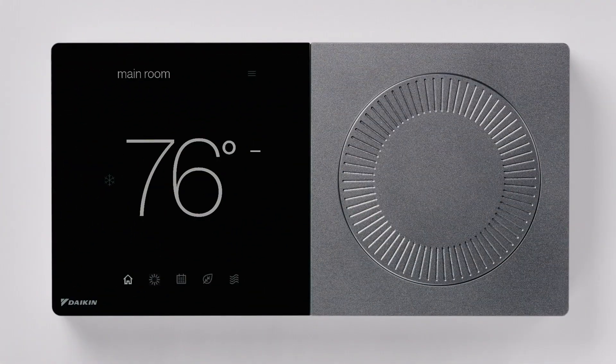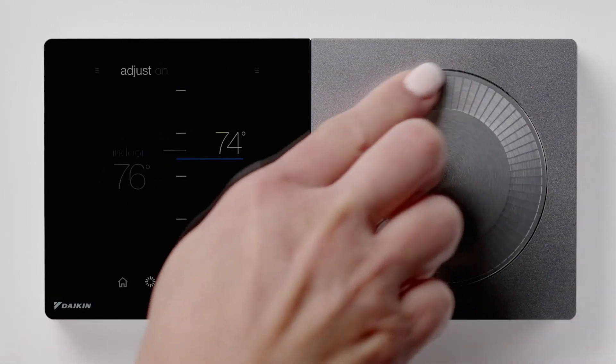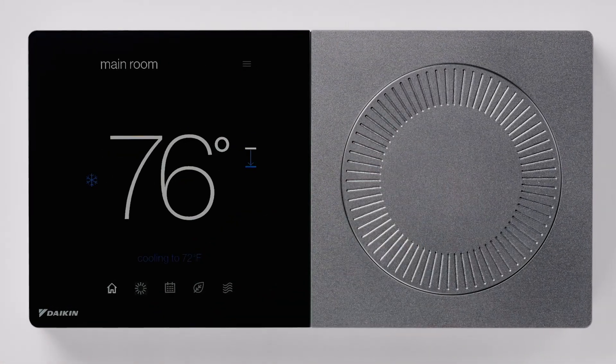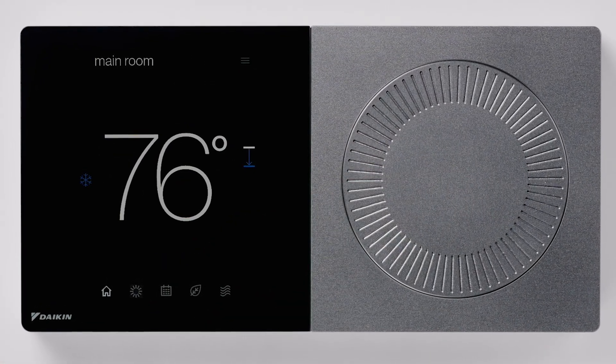We are the first OEM that supports all Daikin residential equipment. This thermostat is designed to be very easy to use for both dealers and homeowners. We have a dial on the right side and a capacitive touch screen on the left side, and for homeowners they will have geofencing and all the features across five primary screens.